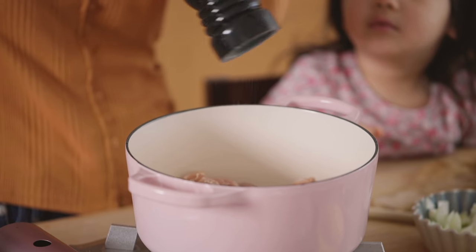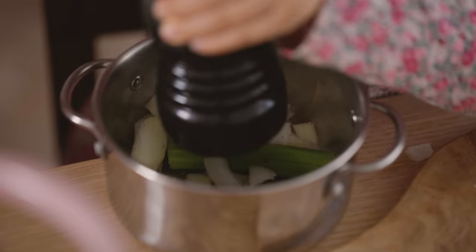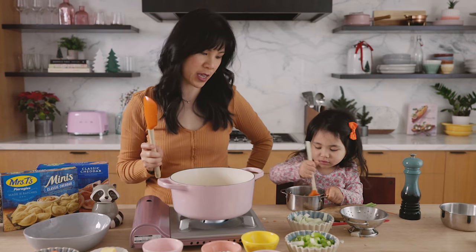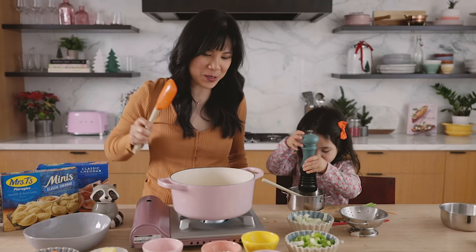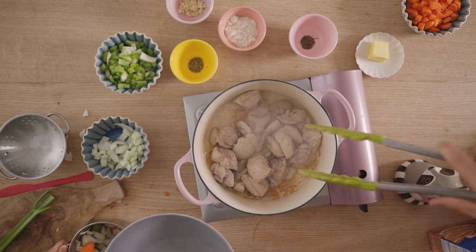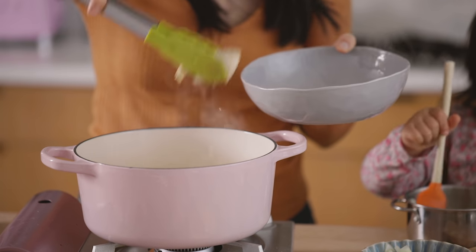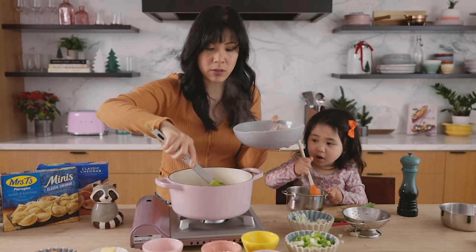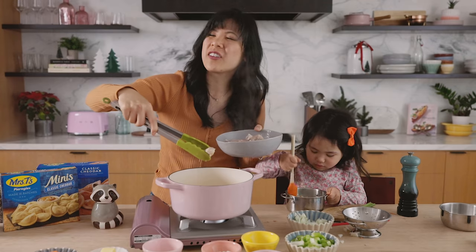Season it with a little bit of salt and pepper. The chicken is looking good, so I'm going to go ahead and transfer it into a different plate. I'm using chicken thighs that I've already cut into bite-sized pieces, just because it's easier to cook and also easier for the kids later. You're left with all these yummy brown bits at the bottom — that's called flavor.